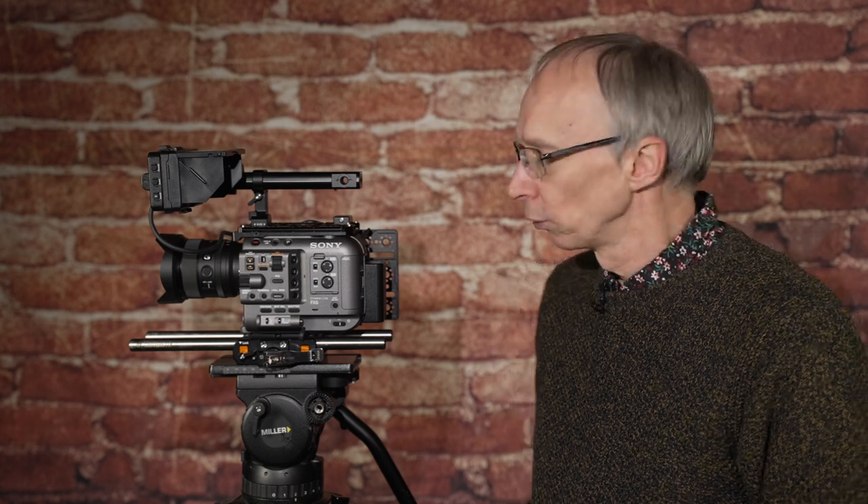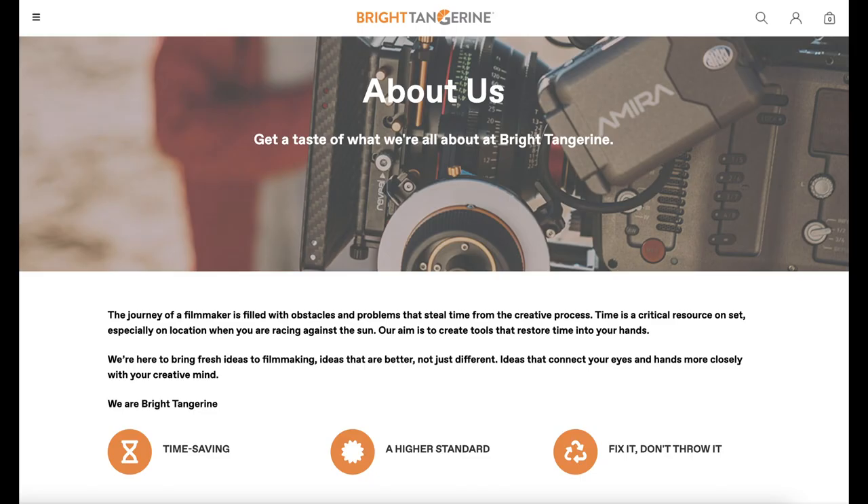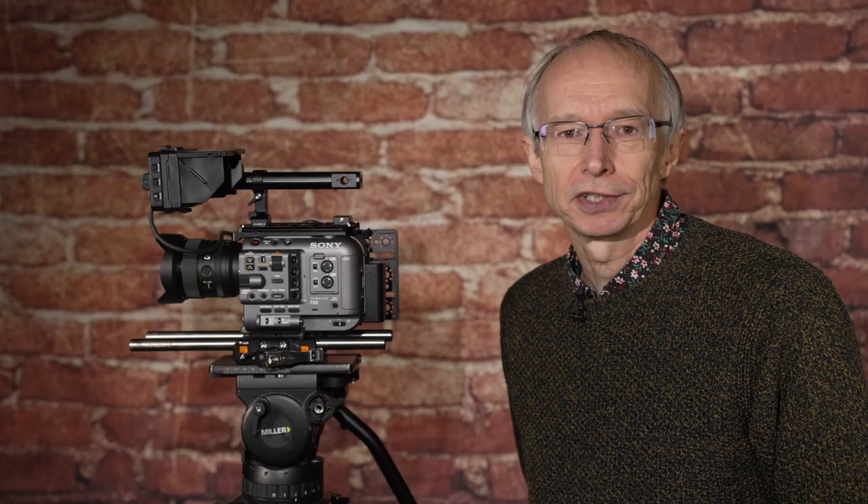Who are Bright Tangerine? Well, Bright Tangerine are a UK-based manufacturer of very high quality camera equipment. They manufacture all their products here in the UK in their own in-house machine shop, and one of the big advantages of that is that they can react very quickly to customer feedback.